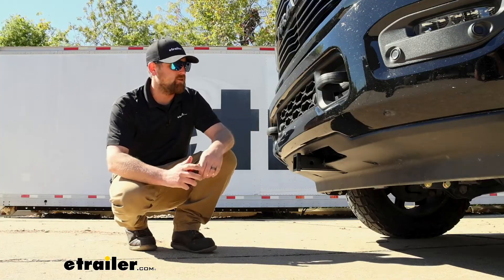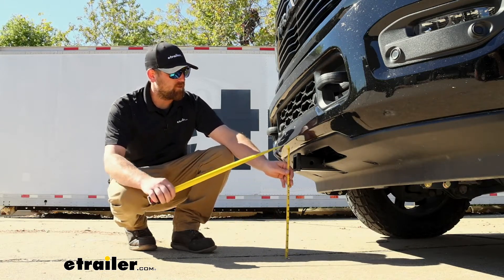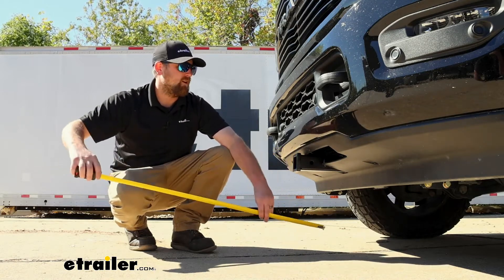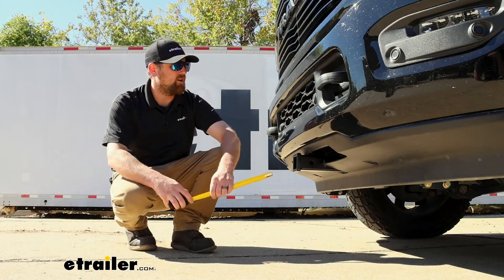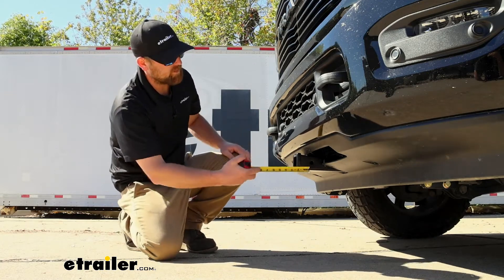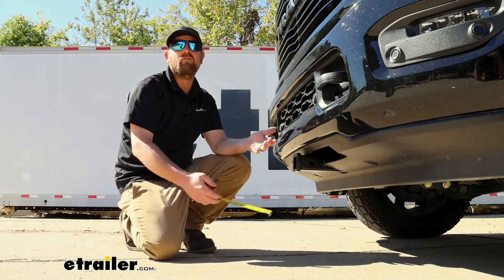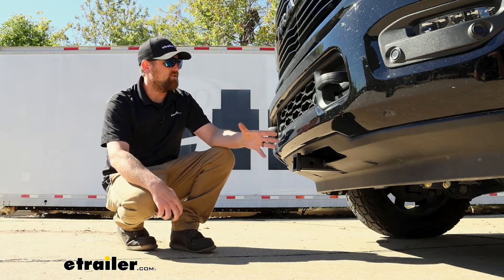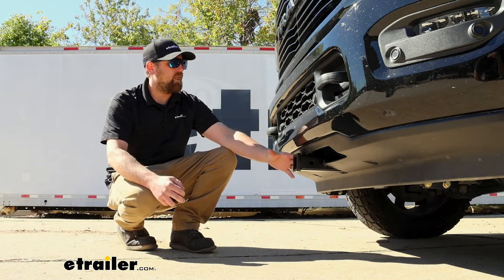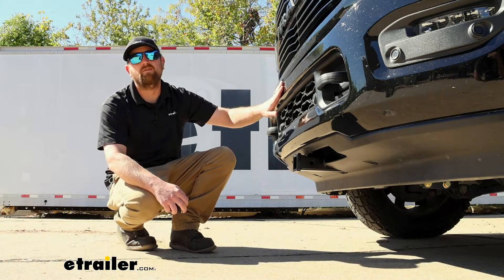Since I did mention clearance, we'll take a couple of measurements to see what type of things will work best for you. If you go from the ground to the top inside edge of the receiver tube opening, that's going to be about 17 inches — high enough off the ground where even if whatever you use has a straight shank, you should be in pretty good shape. And if you go from the center of the hitch pin hole to the edge of our bumper, that looks like it's going to be about four inches.